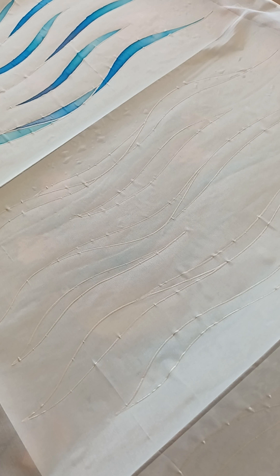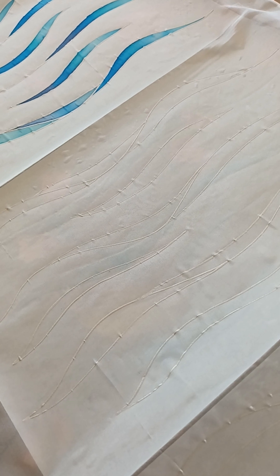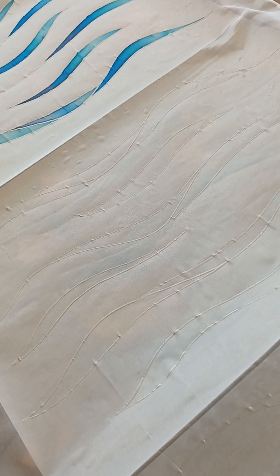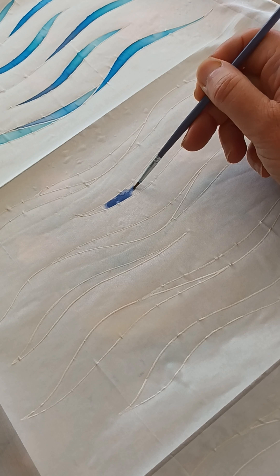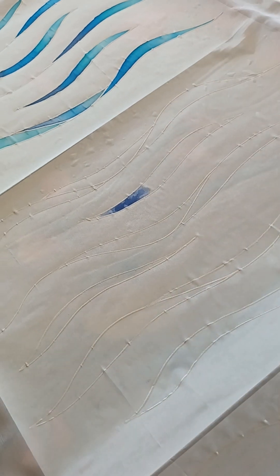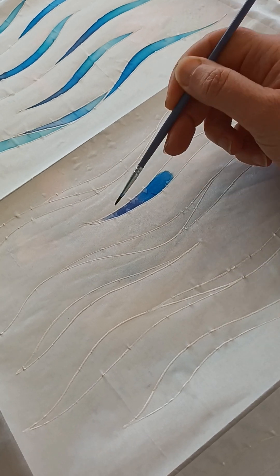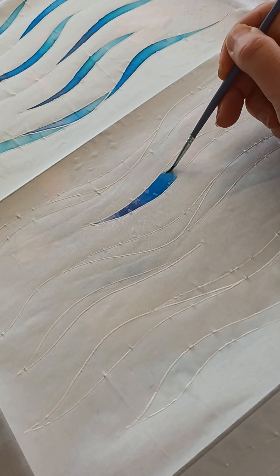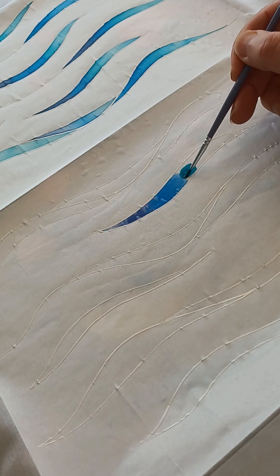But if you draw your own designs you might prefer using gold or silver first. So I'm just going to paint a little bit of the scarf today so you can see the techniques I use. I'm going to use a bit of dark blue first — just pick anywhere to paint, not going too close to the edge. I'm going to blend the colours and use a bit of turquoise and blue.